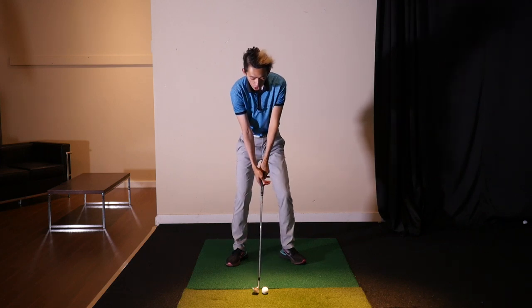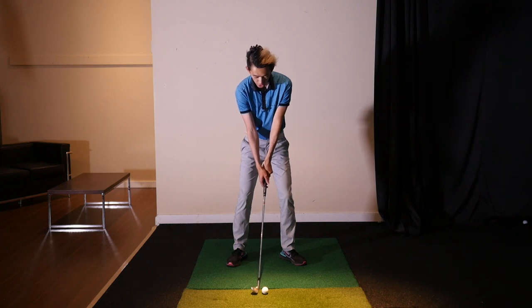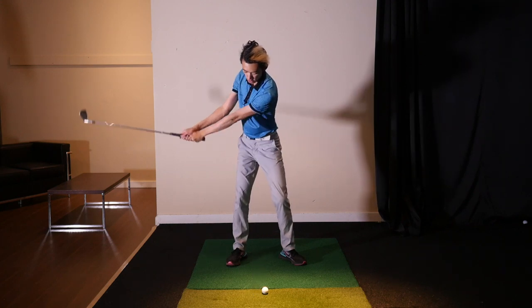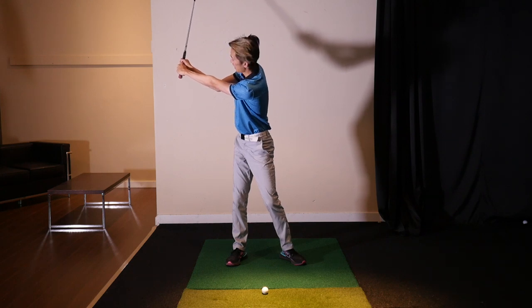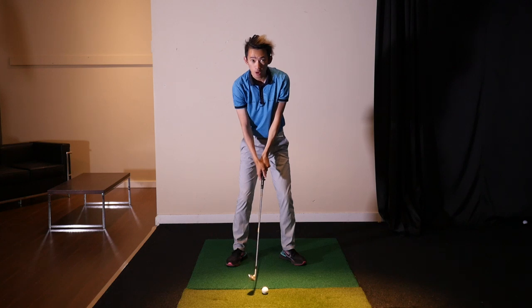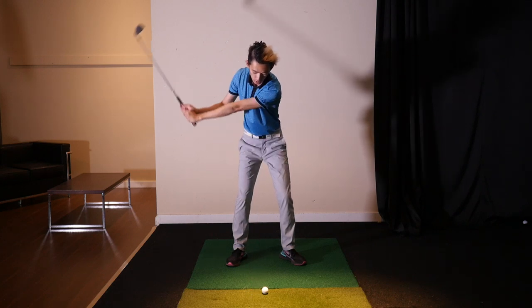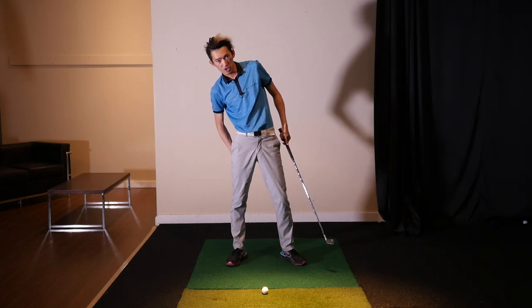If I have no arm swing, the only way for me to move this club back in the backswing is for me to turn. I have turned quite a bit here — you can see I have a very small arm swing compared to max arm swing with no turn. Big difference. I feel way more load in my trail side, my trail glute.